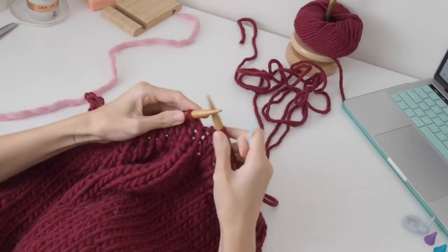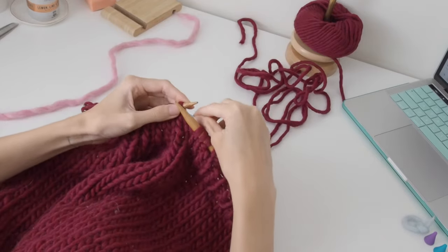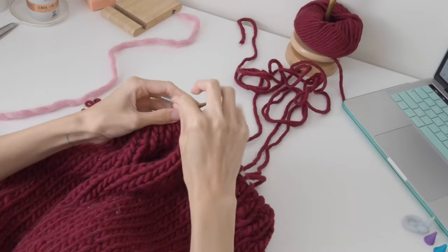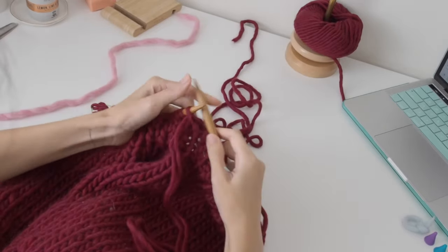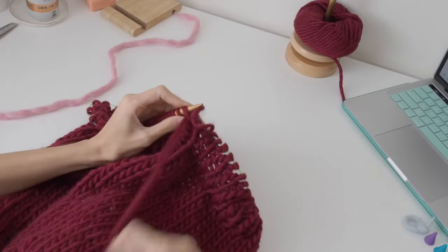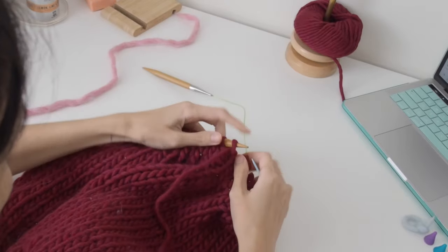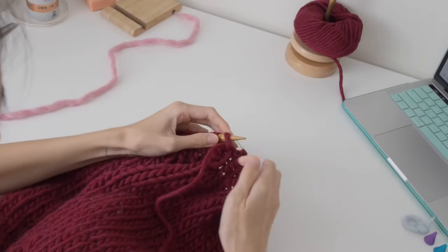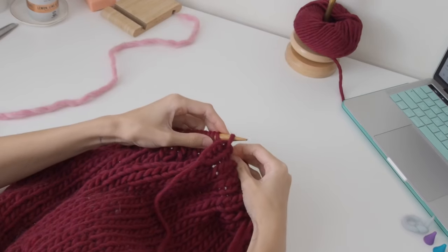To start off the tubular bind off, I'm going to place the needle purlwise through that first stitch, and then go through the back between two stitches and pull the needle through.